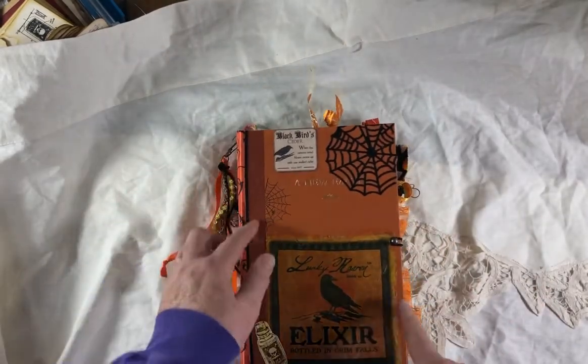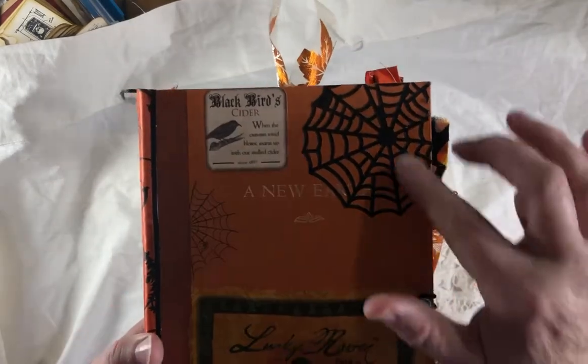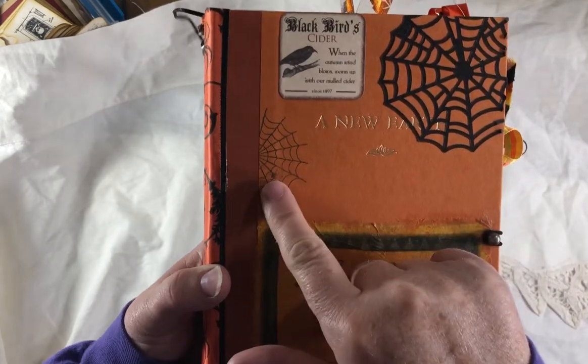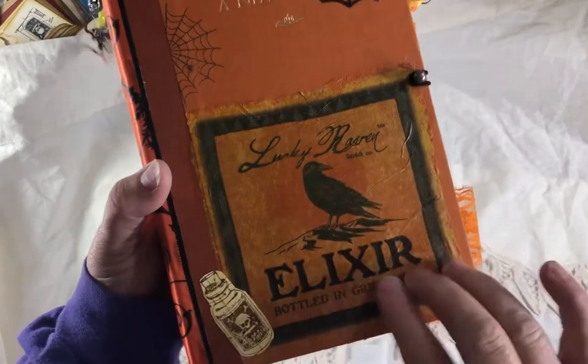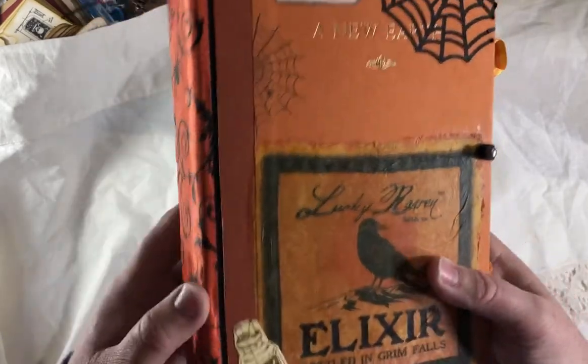It measures six by nine and a quarter. I have different elements collaged on the front. I got a spider web and a sticker about Blackbird Cider. Here's a stamped image of a spider. This is a napkin I put on there — it's talking about elixir — and then I put a little bottle of poison. That's a Tim Holtz stamp.